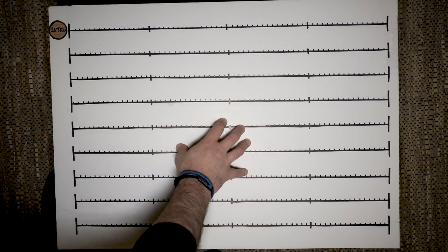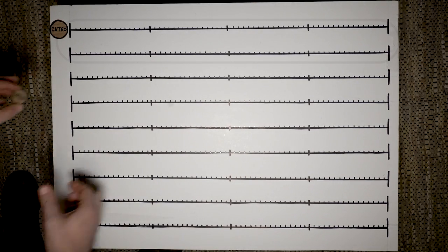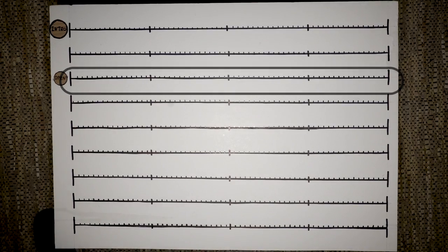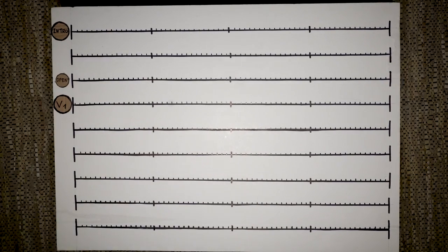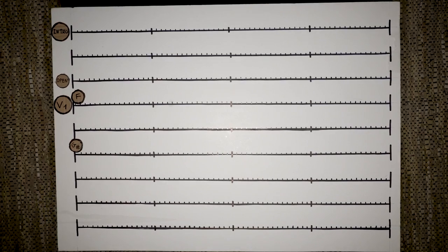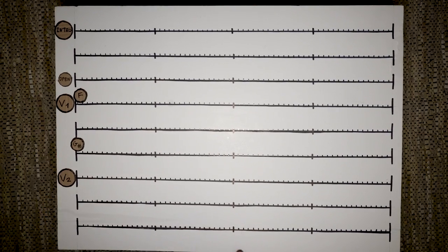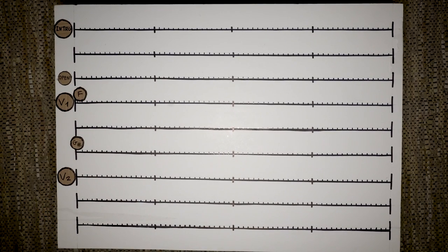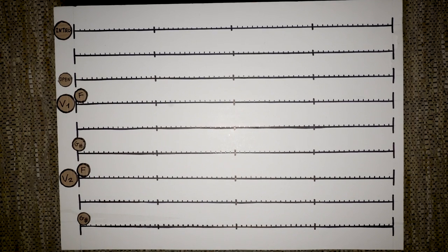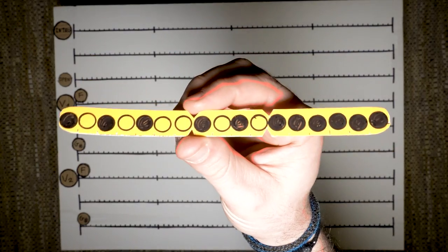Here are the 12 bars of the intro: the first 8, and the last 4 where the drums open up. Then we have verse 1 — 8 bars in F, and then 4 bars in G sharp — and the same goes for verse 2. This looks like a pretty straightforward form for a song, and it is, but now we need to integrate that 17-16 riff over all of it.